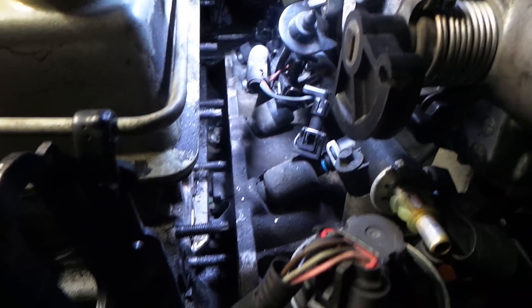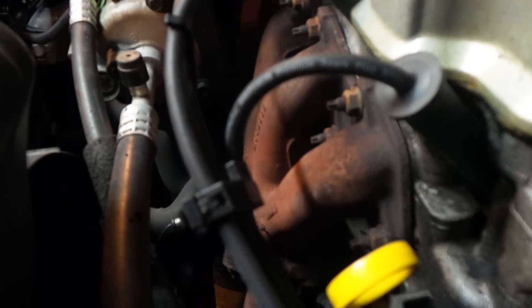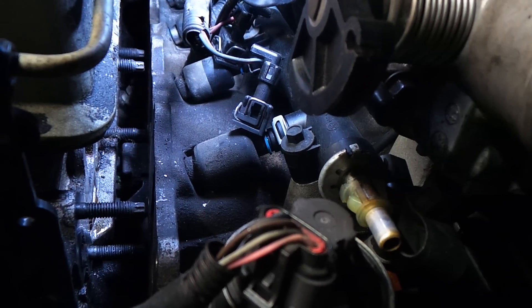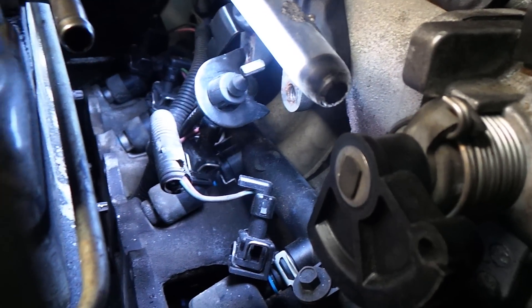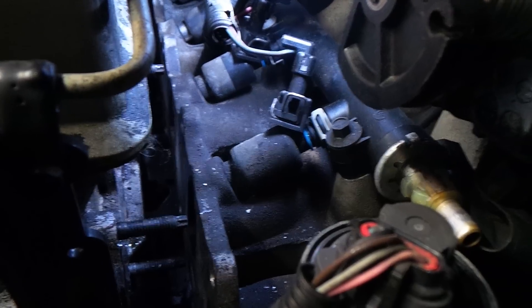If you pay close attention here, you'll see all the studs sitting out on the side. If you're wondering about the location of the studs, just look at the exhaust manifold on the other side — you've got the exact same thing on the intake manifold side. I didn't really take much out; I didn't remove the injector system or anything like that. Basically the only thing I took out was the throttle cable — I just dropped that because it was easier to get to.